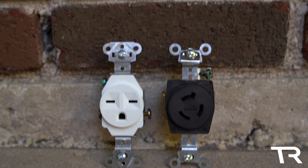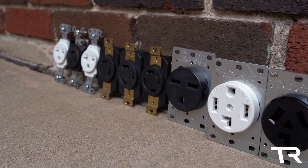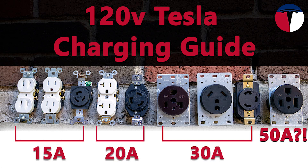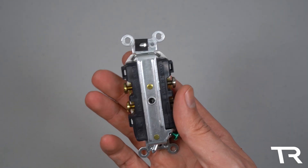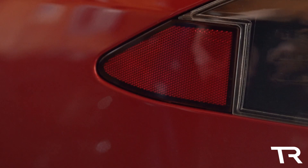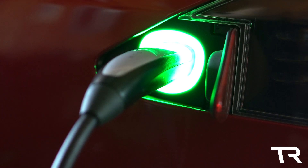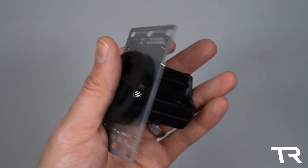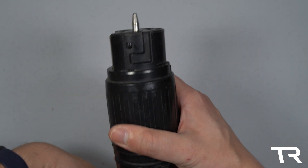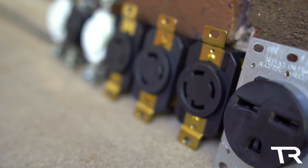Hello everyone and welcome to Tesla Ryan, formerly known as EV Texan. In today's video, I'm going to be covering 240-volt charging options for the Tesla Gen 2 Mobile Connector. This video is a follow-up to my previous 120-volt charging guide. These two videos are designed to assist you in finding the best charging solution for your Tesla based on available outlets. All outlets will be grouped by the power level in kilowatts that they supply to your Tesla.